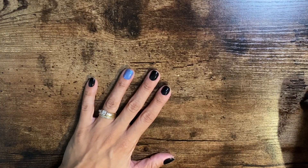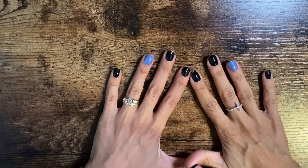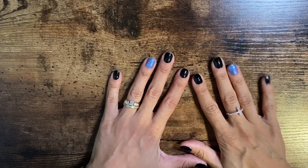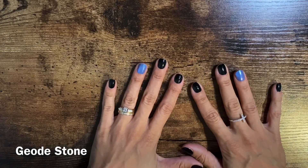I am going to show you this new trick that you could make your nail look like a stone. And just today I decided, you know what, I'm going to do it.